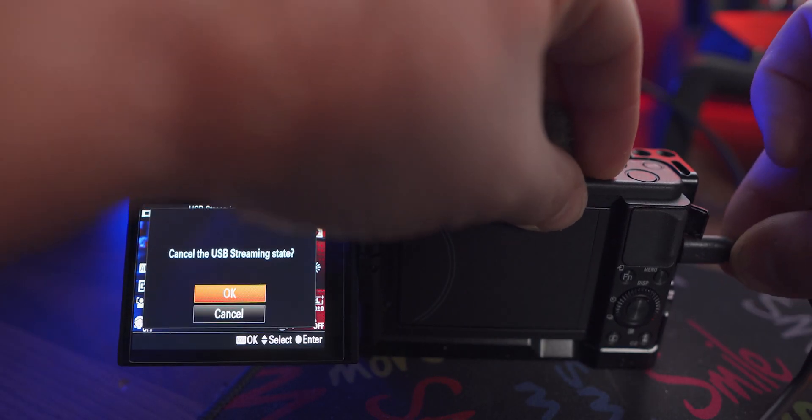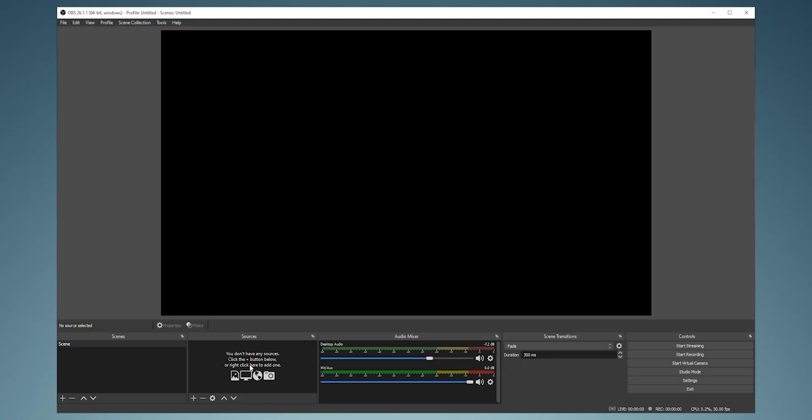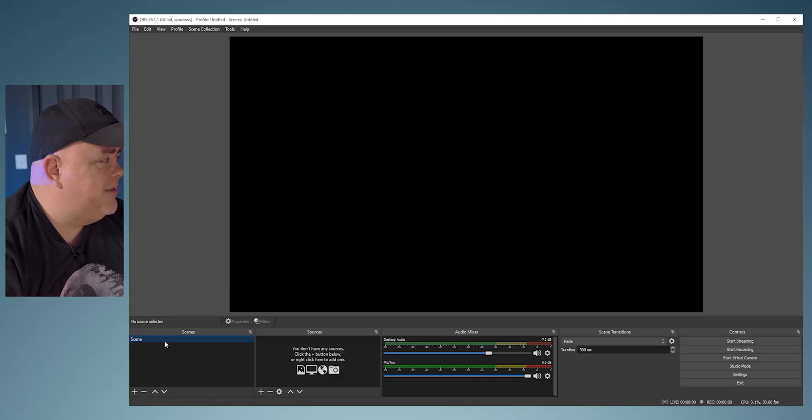Turn on the USB streaming mode, plug in your USB cable, and you're good to go. Let's jump into OBS — it's going to be blank, and if it's your first time using OBS it's fine, trust me. It's not that much of a head wreck.